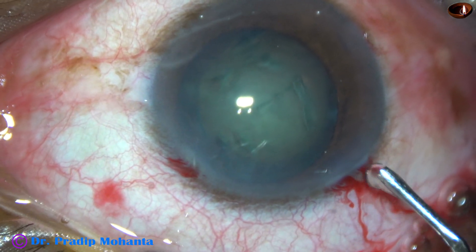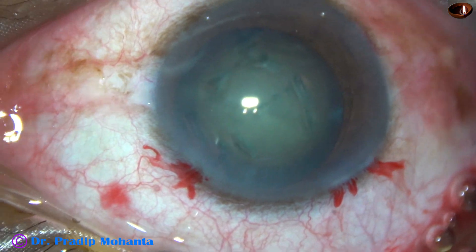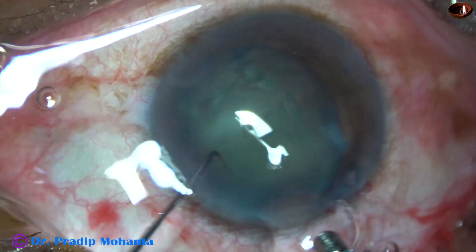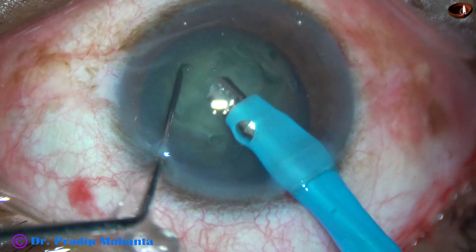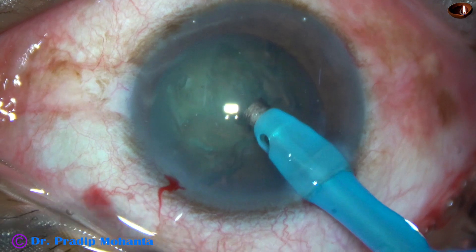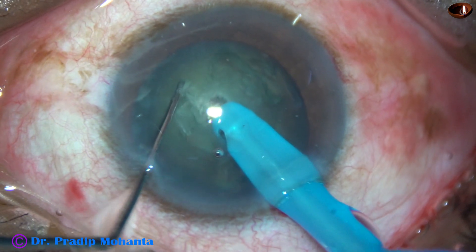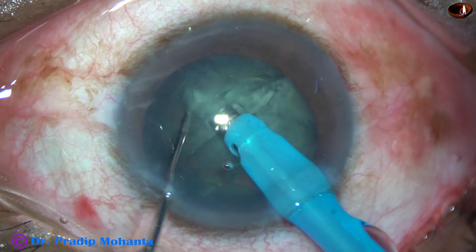And now the anterior chamber is again filled up with viscoelastic. Now is the time to introduce the tip of the needle. The machine being used is Oertli Faros. And here goes the tip of the FECO needle. The FECO needle is buried into the substance of the nucleus and it is chopped — this is what you can call vertical chop.